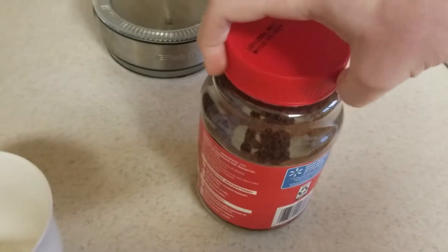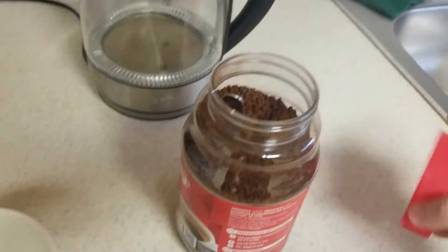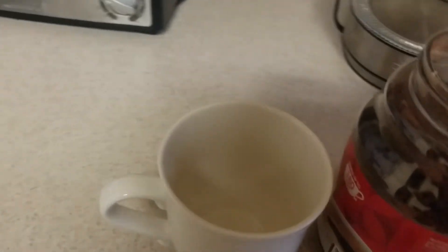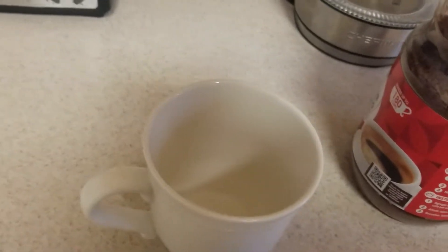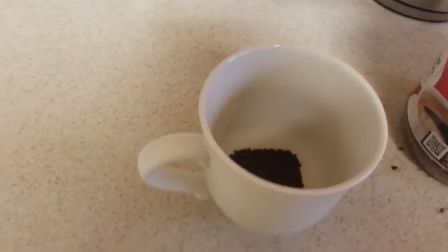Alright, first step: you're gonna want to scoop some coffee into the mug. We're just making one cup of coffee.